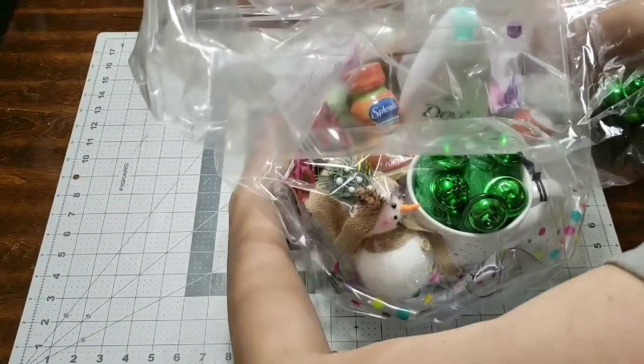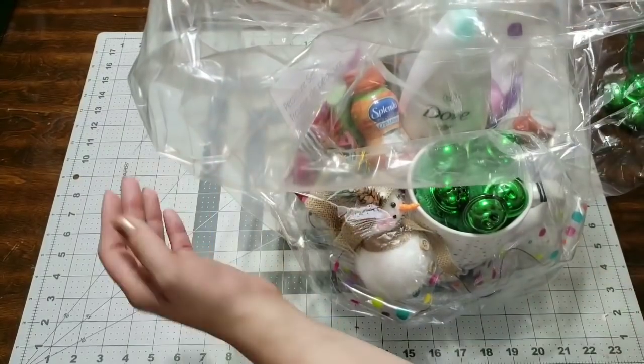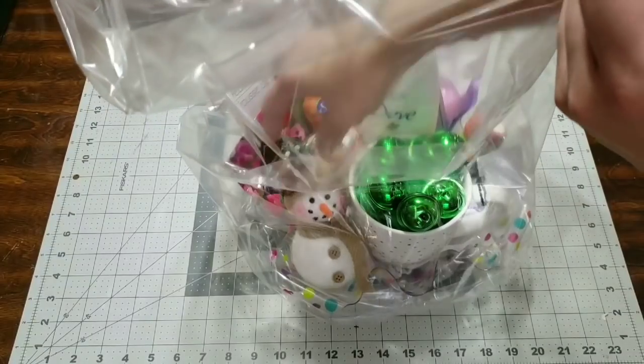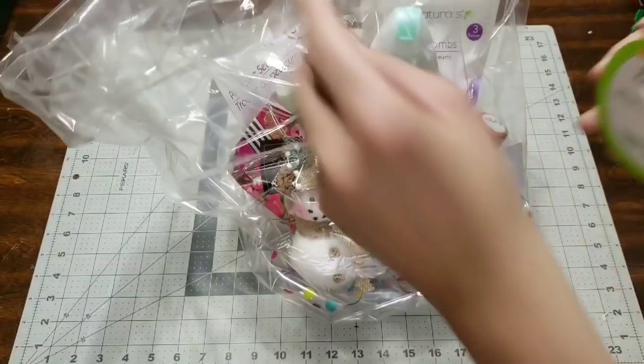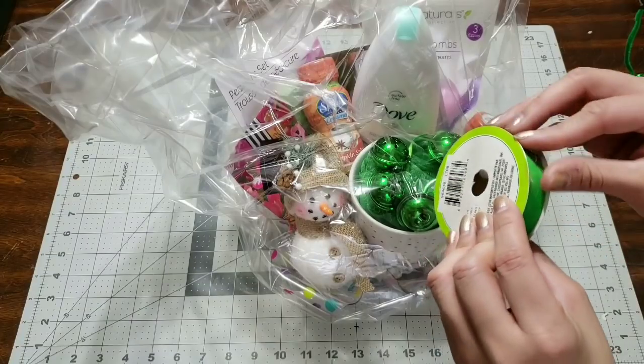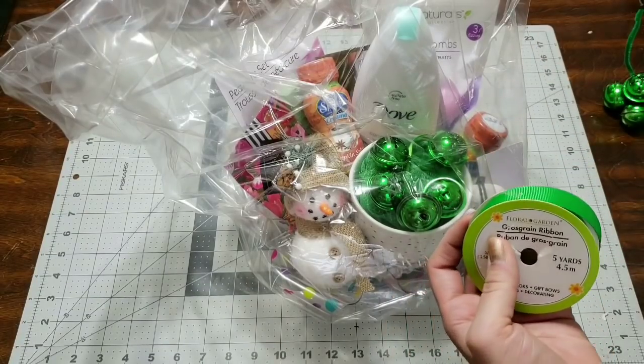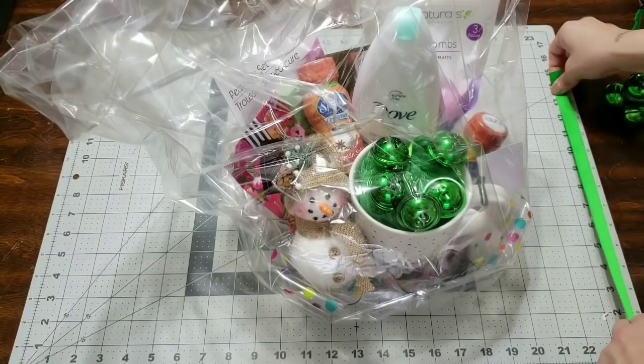This gift basket is for my sister-in-law and I hope she loves it. She's so nice and such a good person — she's always been there for me and my children. If somebody loves you and is nice to you, make sure you show them you appreciate them. It takes five minutes to make a basket and you can make it whatever price you want.